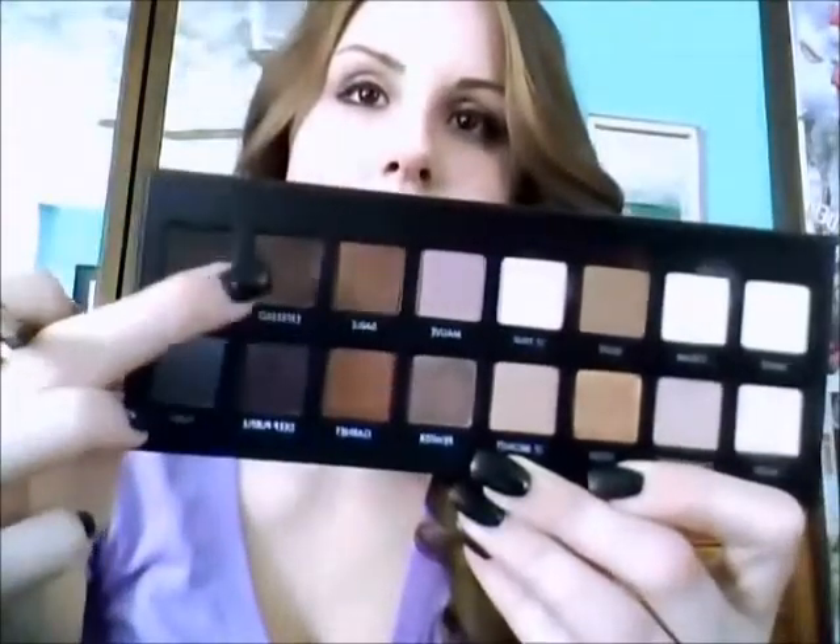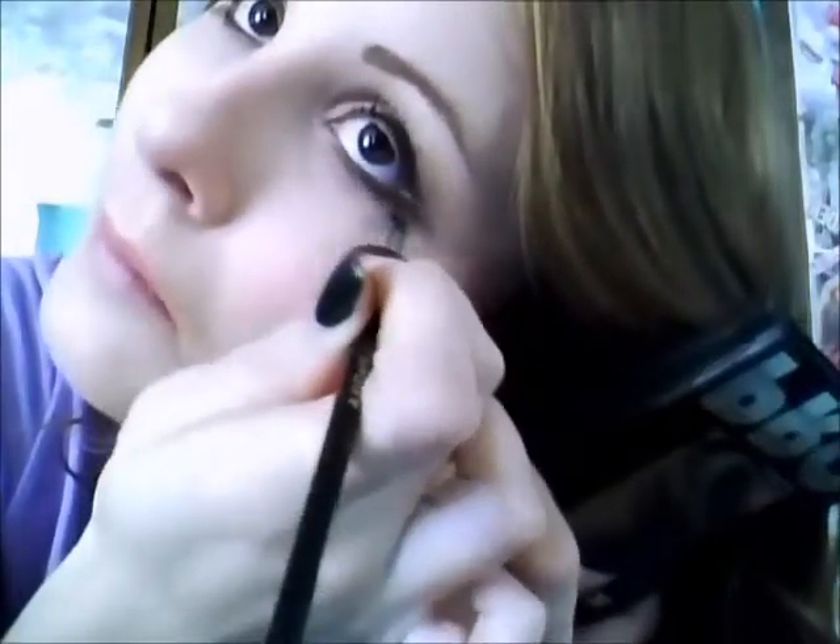Now taking a flat eyeliner brush, I'm going to pick up Espresso again and just line my bottom lash line. Then taking my They're Real mascara again, I'm going to apply mascara to my bottom eyelashes.